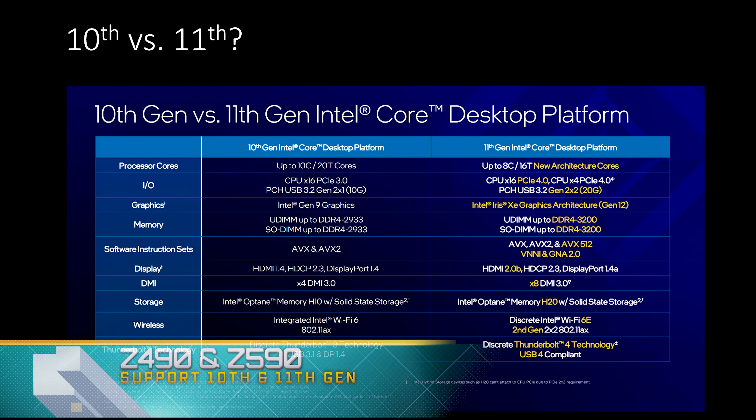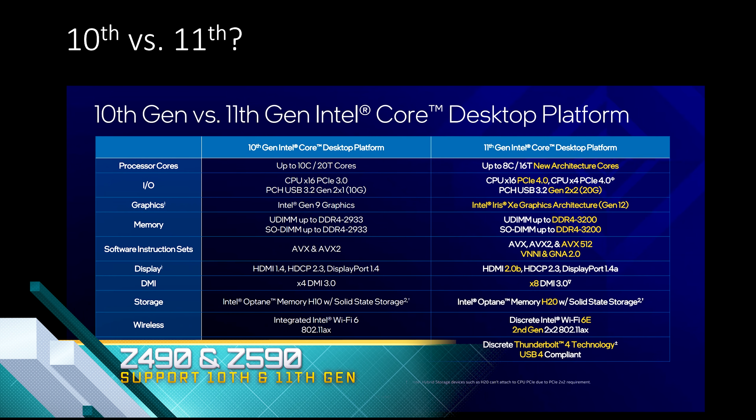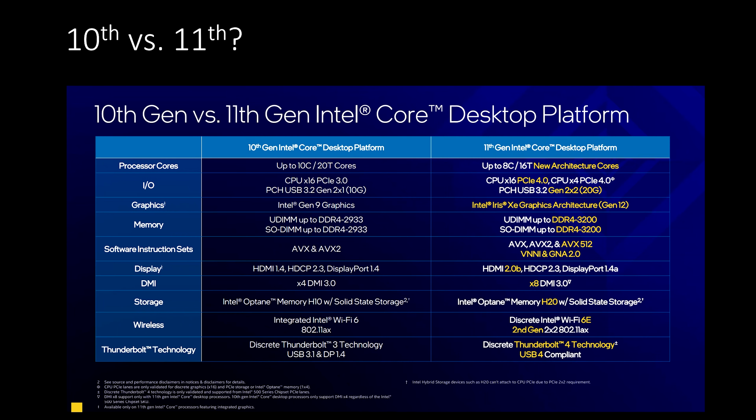The Z490 and Z590 are both compatible with 10th and 11th generation Intel Core processors, which means we can pick and choose between these processors to determine which meets our gaming needs. The biggest difference is PCIe 4 support, which was not available on 10th generation. The 11th gen also has a new architectural core, higher non-overclocked RAM speed, more instruction sets, and the new HDMI 2.0b standard.